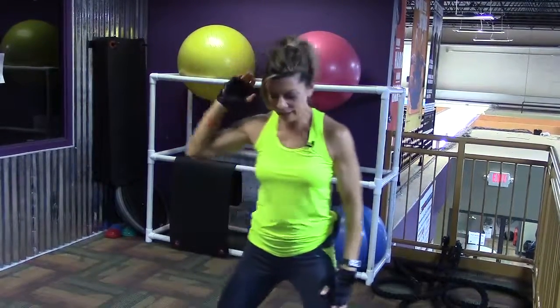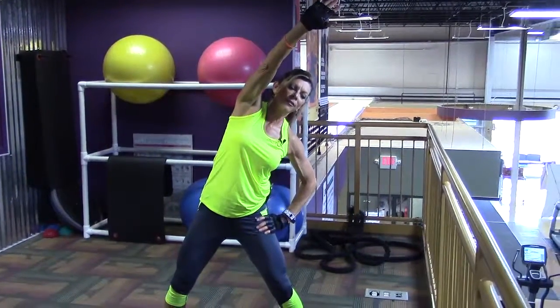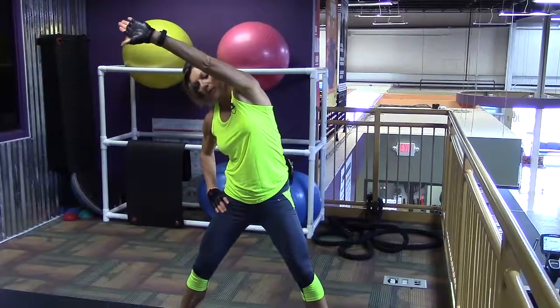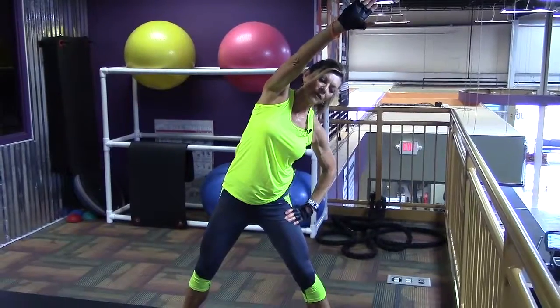Now feet nice and wide, knees bent, and we're going to stretch and reach — stretch those lats out. Reach and reach.